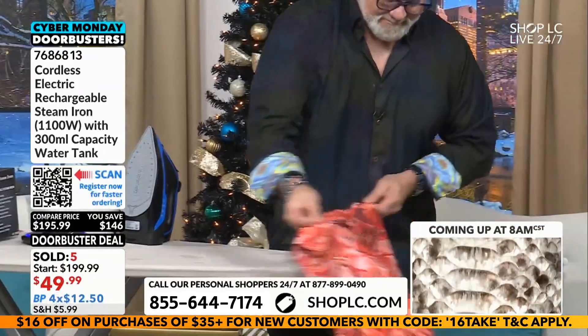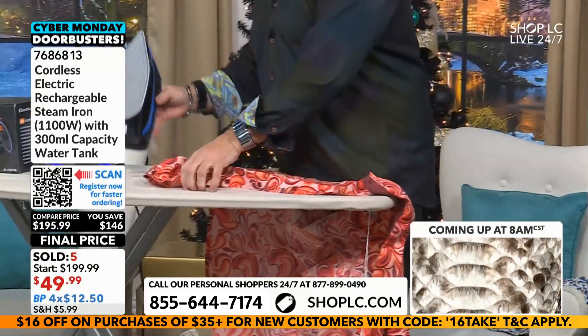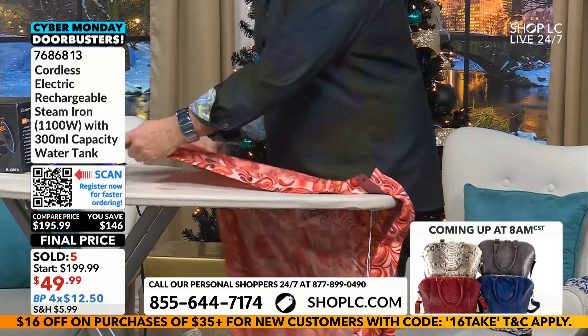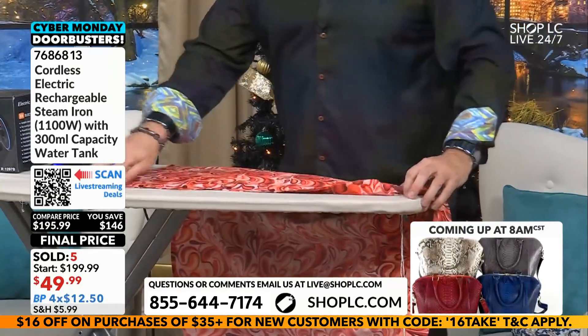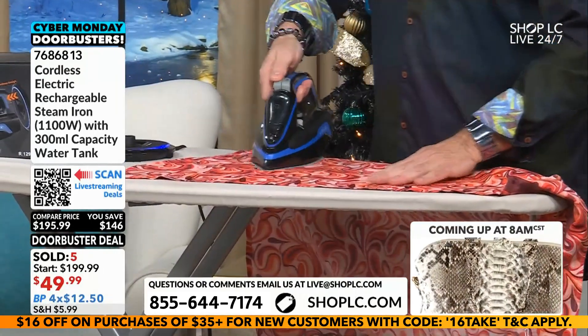And it's less than $50. Less than $50 on an iron like this? Ladies and gentlemen, this is incredible. It's so easy to use, it's so lightweight — that's a big deal. Some irons weigh a ton. This one is very, very lightweight.